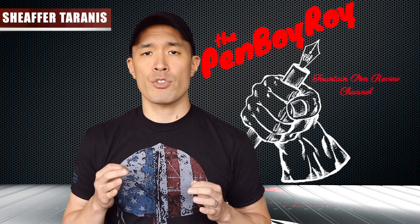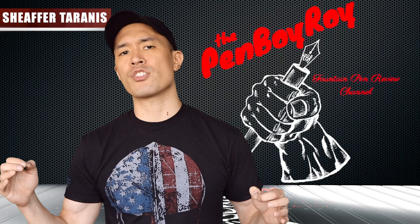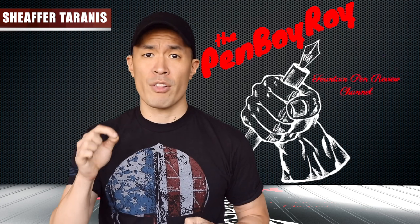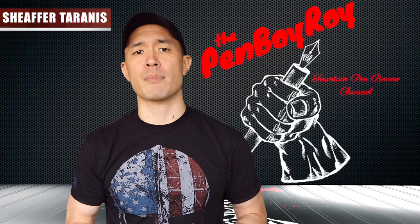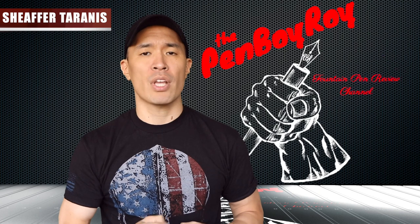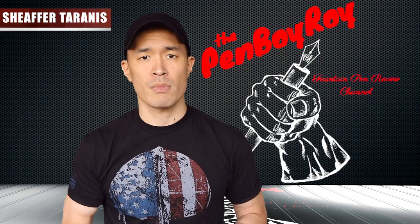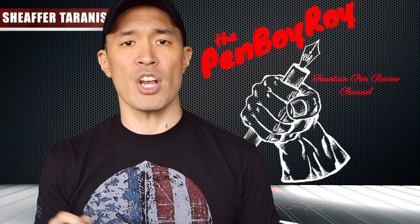They continued to remain an awesome pen company for some time, having invented cool filling systems such as the snorkel filler and the pneumatic filler. They were so awesome they remained successful even through the Great Depression. The brand Sheaffer was able to stay financially sound through America's most difficult times, including two world wars, the Korean War, and the Vietnam War — and also the negative effect that the ballpoint pen emergence had on fountain pen sales in the 1950s. Some would wonder: what would it take to bring down a company like Sheaffer?